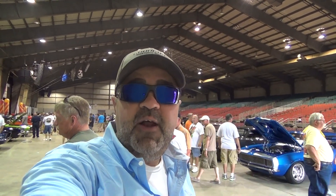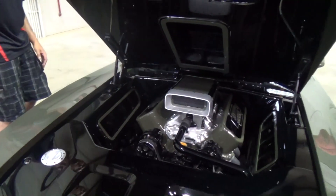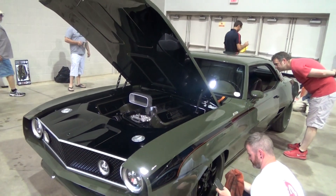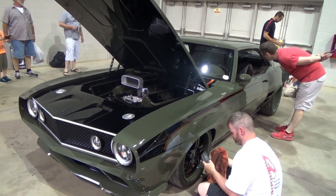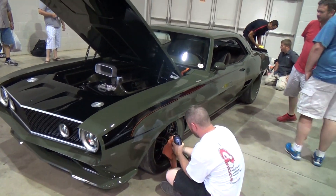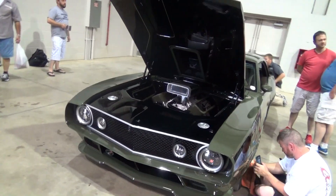Hey y'all, got a '69 Camaro by G3 Rods competing for Street Machine here. It's a pretty cool car — it's over the top, I think y'all are gonna enjoy it. Let me turn the camera around and we'll take a look at it. Most of this cleaning and waxing is nerves because by this time Good Guys knows what they're gonna do with these cars. I just really like the color of this car — it's got a good look to it.